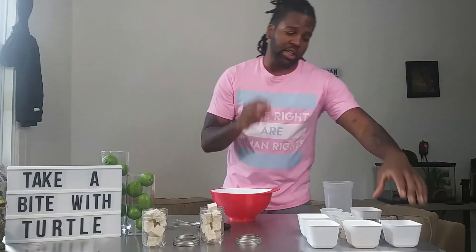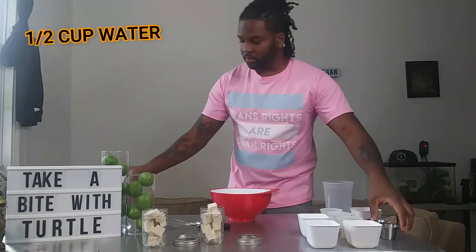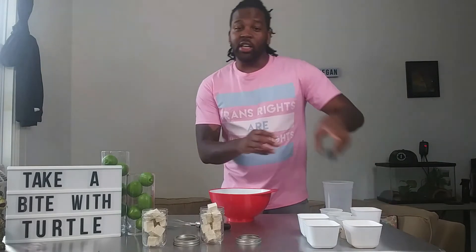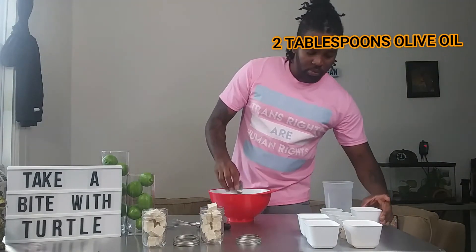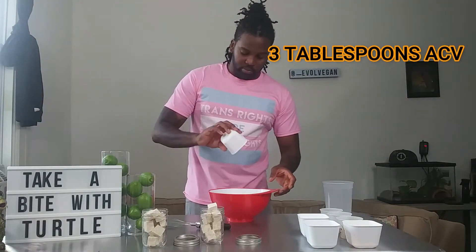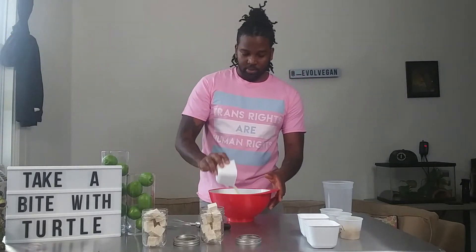Now we're going to get through to our marinade. First things first, you're going to need one half cup of water right into the bowl, a teaspoon of white miso paste, two tablespoons of olive oil, three tablespoons of apple cider vinegar, and one quarter of a cup of fresh lemon juice.